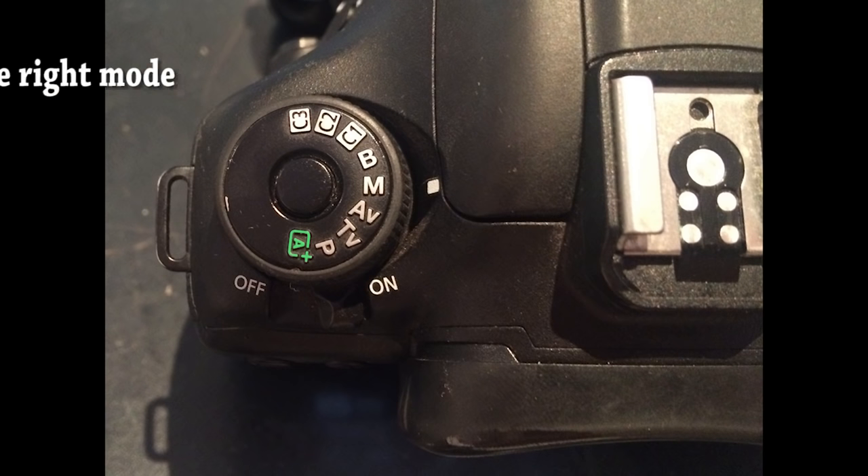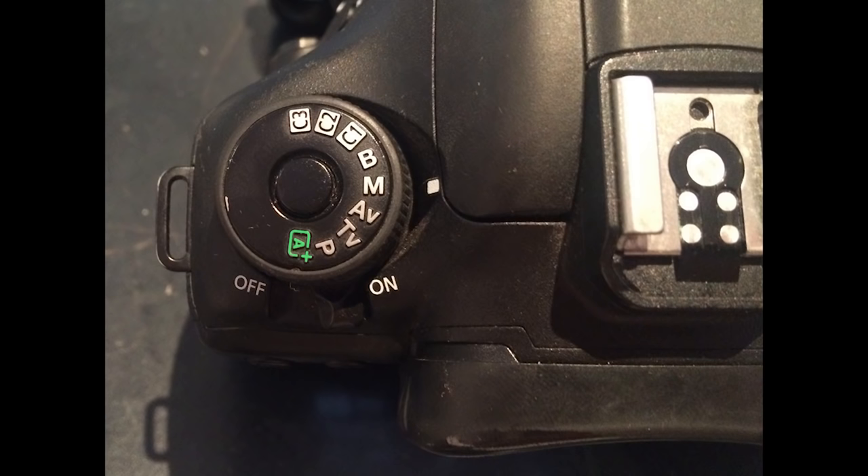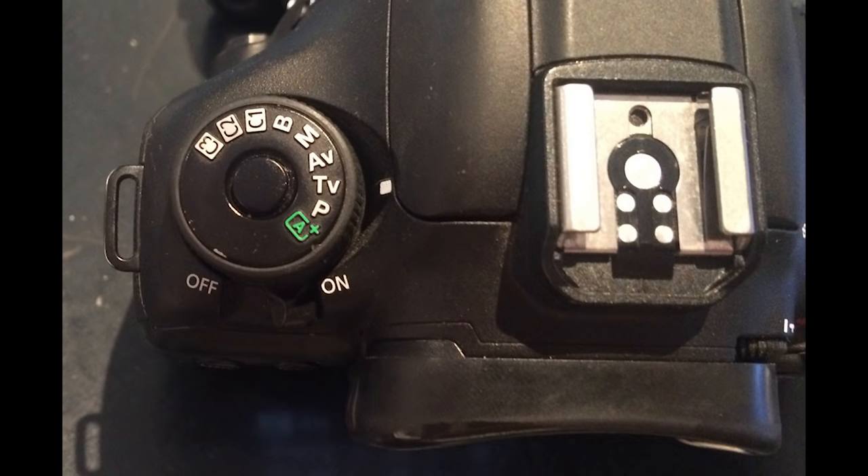I'm going to be using two main modes on the camera — the modes set from the dial on top of the camera. The two main modes are manual, which is full manual mode, and shutter priority mode. This is marked as TV on a Canon or S on a Nikon.